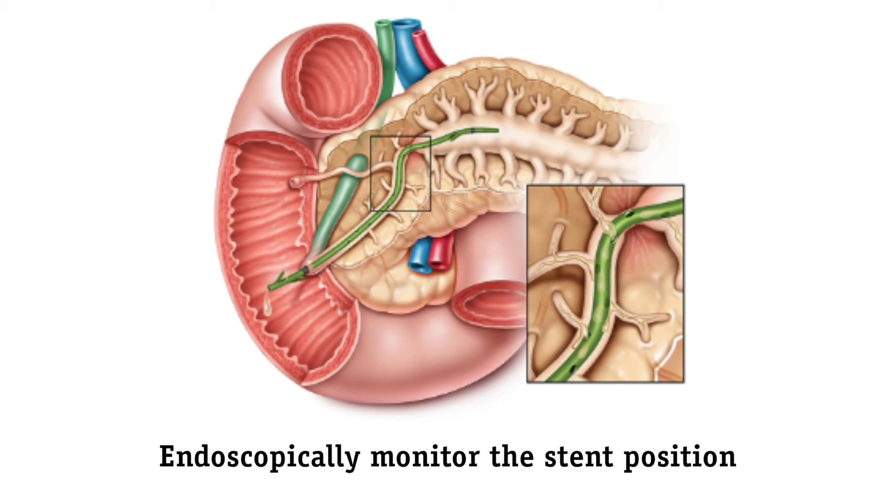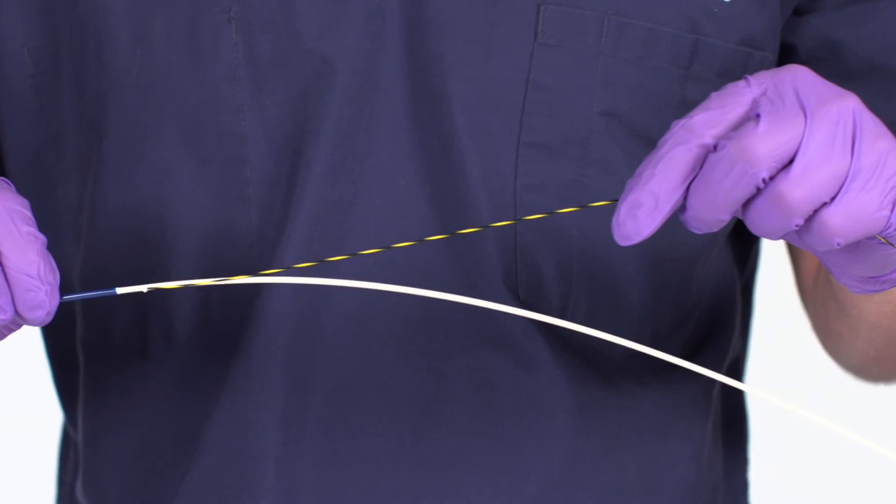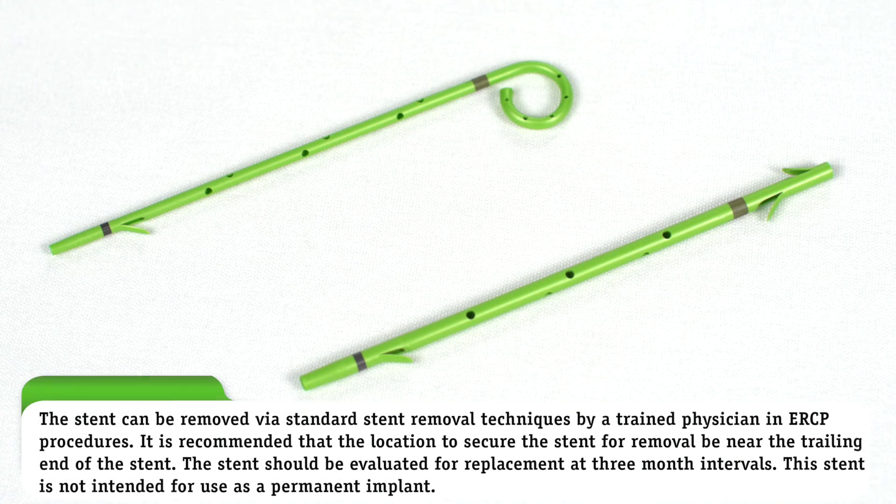Endoscopically monitor the stent position. Completely retract the guide wire into the duodenoscope. The stent can be removed via standard stent removal techniques by a trained physician in ERCP procedures. It is recommended that the location to secure the stent for removal be near the trailing end of the stent. The stent should be evaluated for replacement at three-month intervals. This stent is not intended for use as a permanent implant.